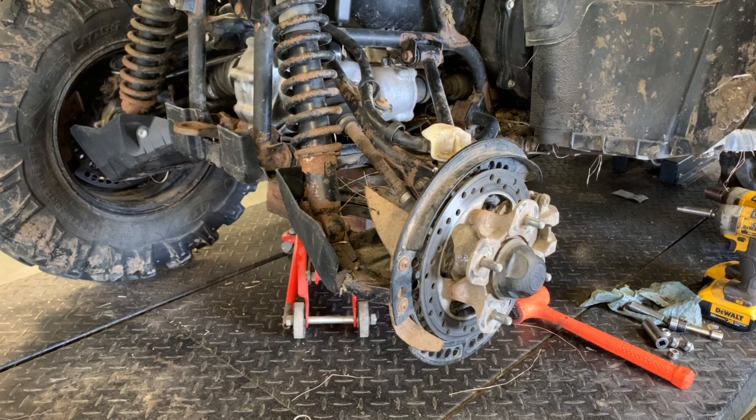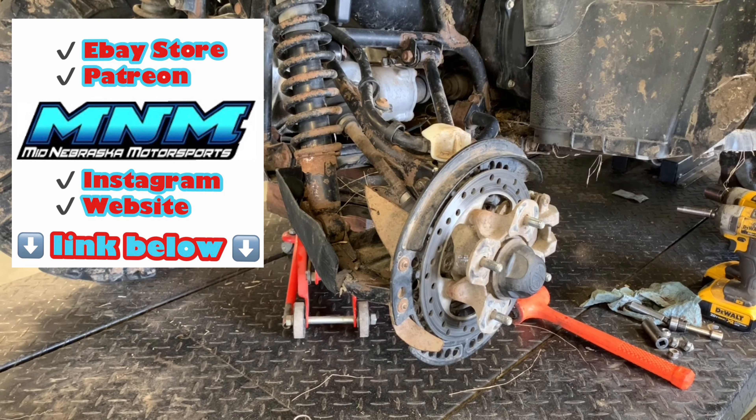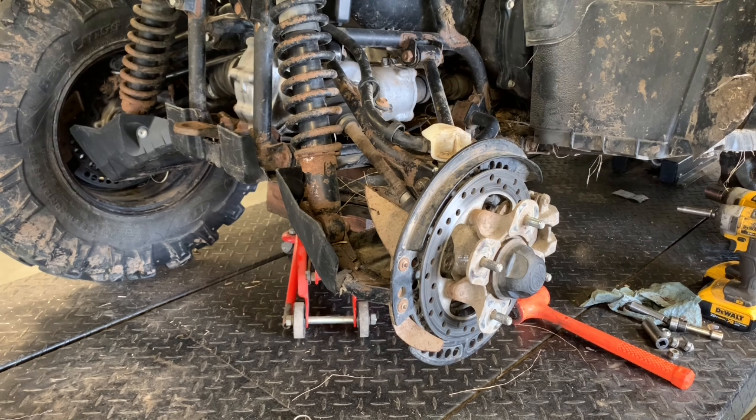Make sure you check out our other videos on this Grizzly 700 — we've done a full engine rebuild, service on this machine, common problems, replaced and rebuilt belts, CV shafts, bushings, wheel bearings, and brake pads. We've also done a review going over a lot of the problems and good and bad things we found on this Yamaha Grizzly 700, so make sure you check that out. If this video has been helpful, make sure you like and subscribe to our channel, give us a thumbs up, and share it with friends that could benefit from this video. Thanks for watching.